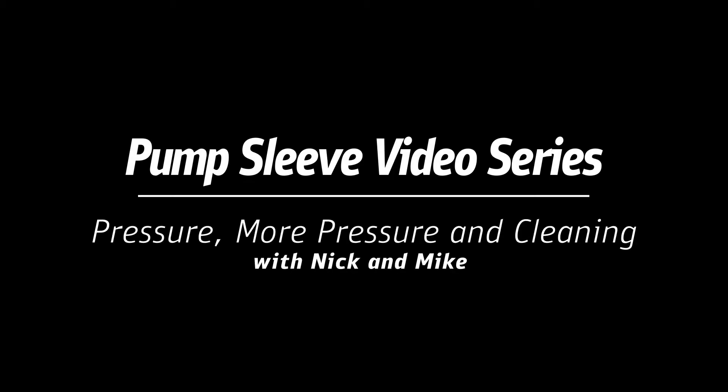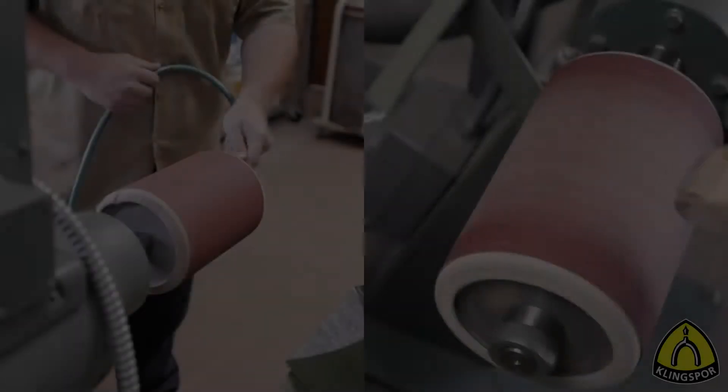In this final installment of our five-part video series on the pump sleeve and the inflatable pump drum, we will look at some of the practical information having to do with the actual use of the tool.